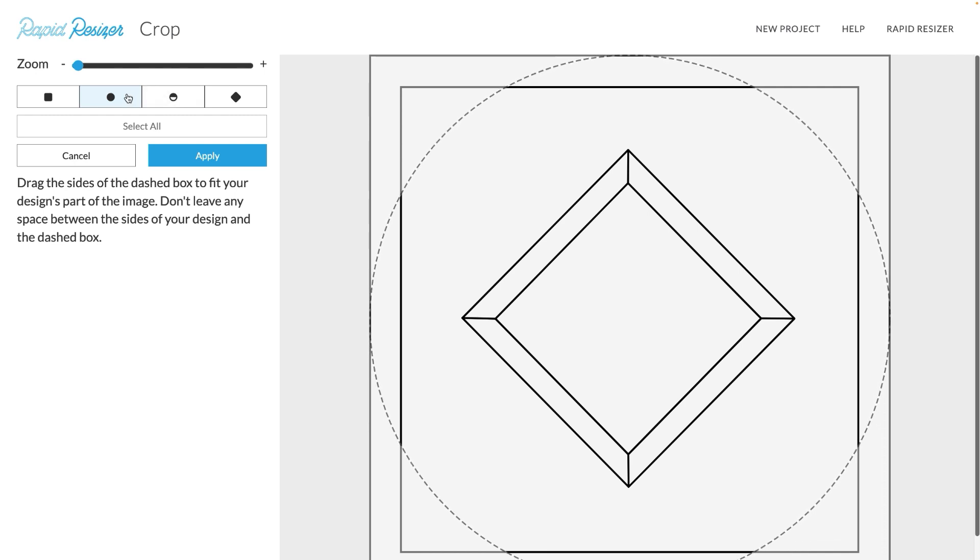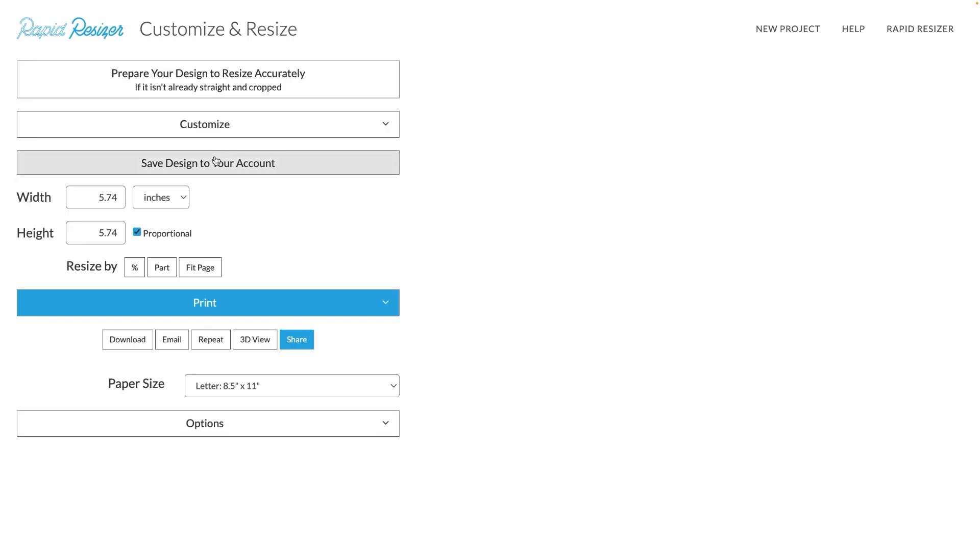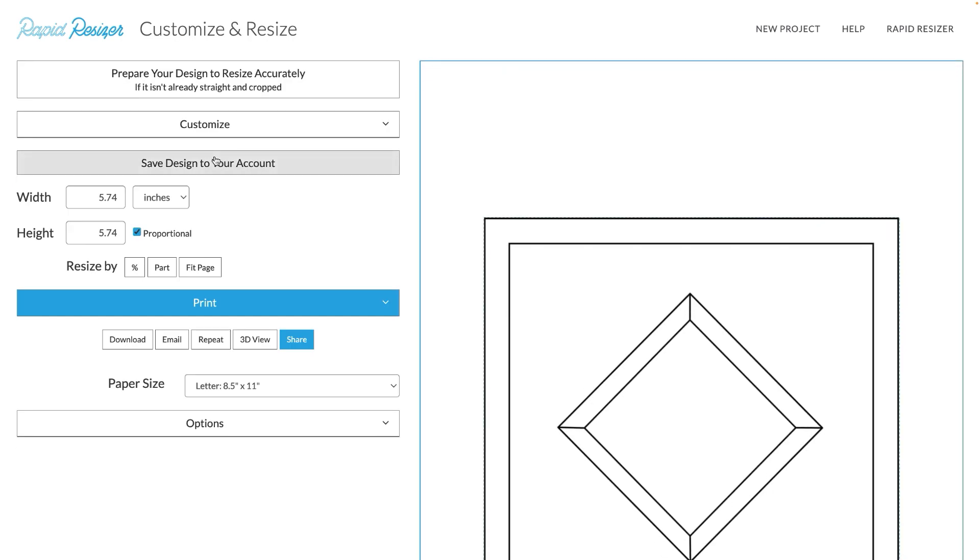If you decide you don't want to crop your image and you just want to go back, you can select Cancel. Or if you decide that this is the crop that you would like, you can go to Apply. And there's my image perfectly cropped.